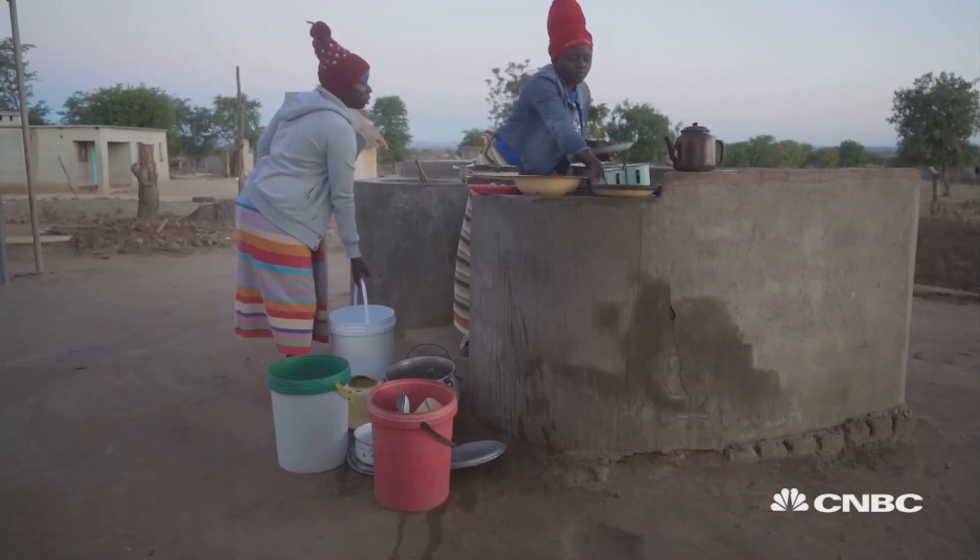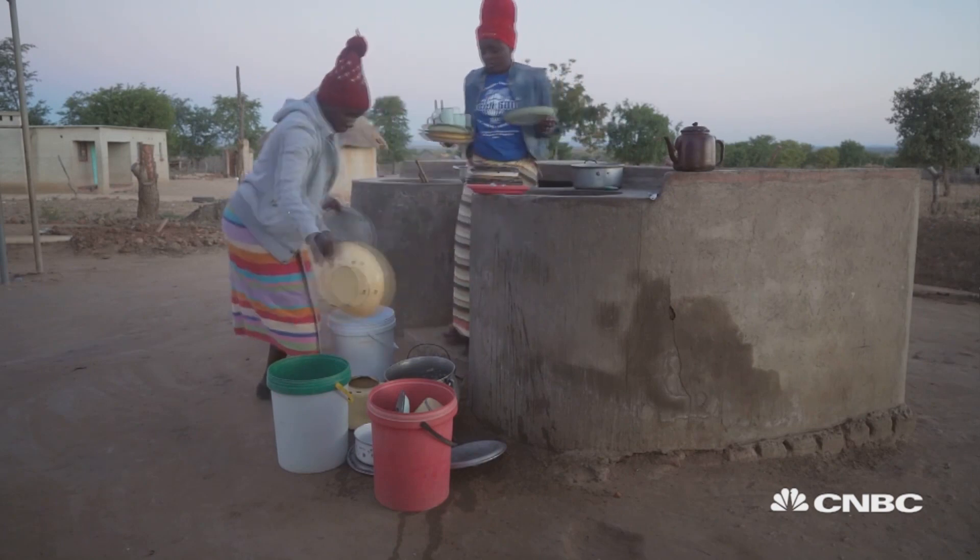We planted tomatoes on a small patch we were watering and we realized it was thriving. So we decided to grow other vegetables. We use the water for other domestic needs like washing.